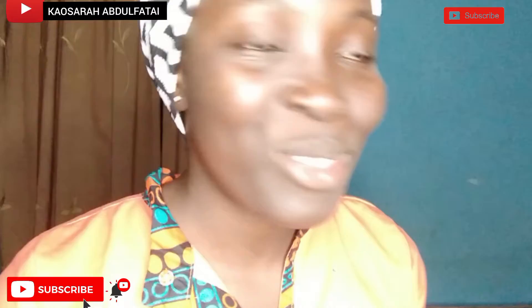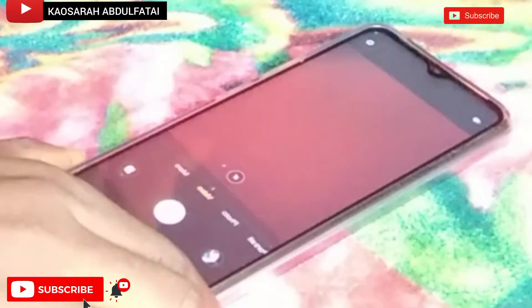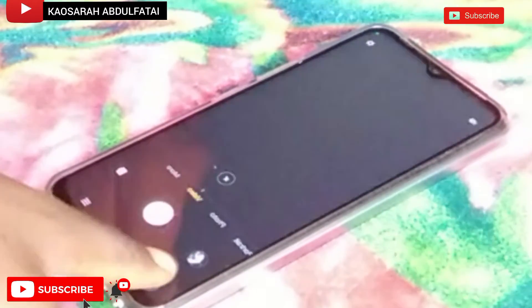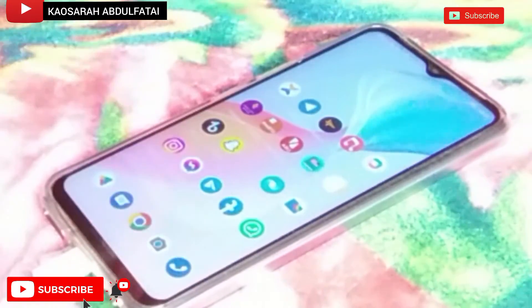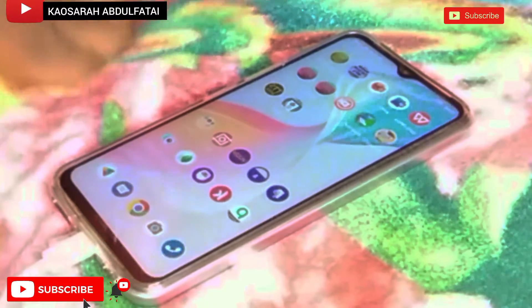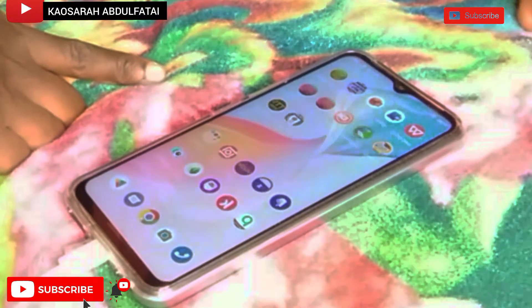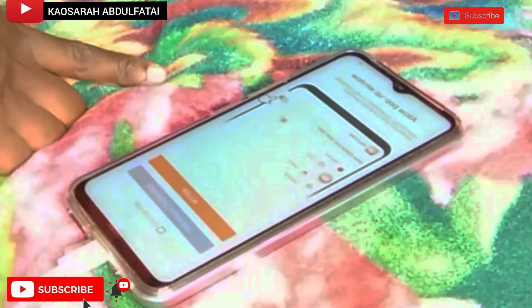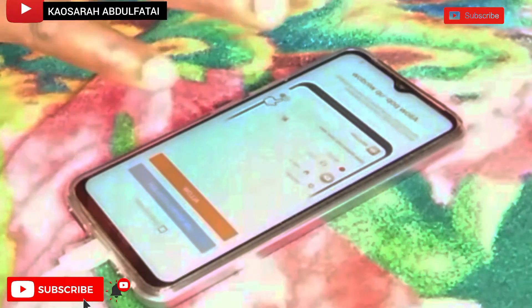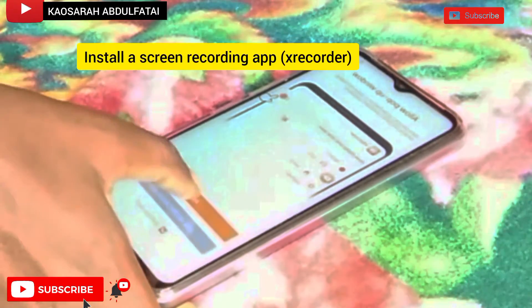Now let's move to the mobile device. This is my phone, this is the screen of my phone. The next thing is to go to screen recorder — I'll click screen recorder to record the screen of my phone. Since it's a new phone, I'll click allow and don't ask again, then allow.